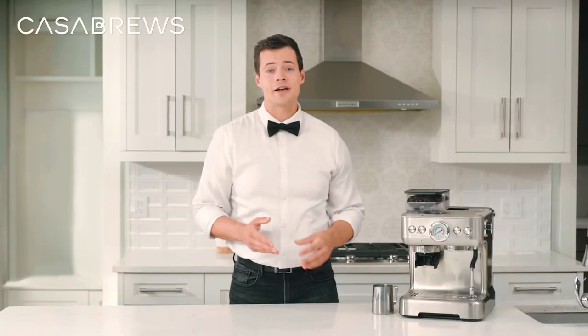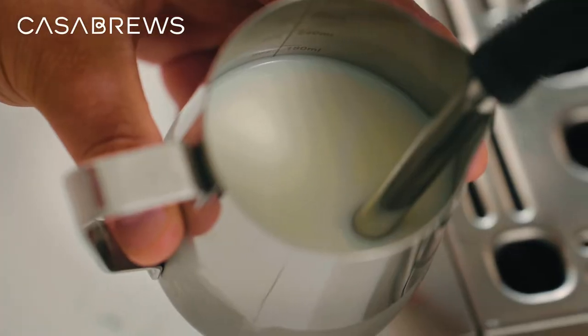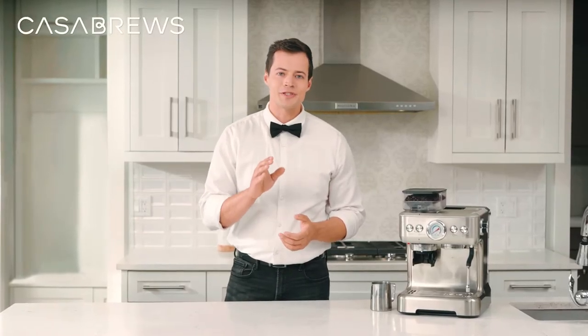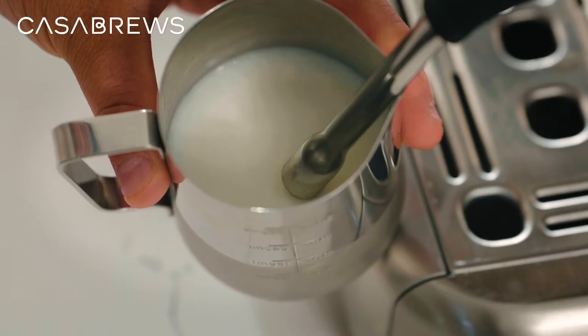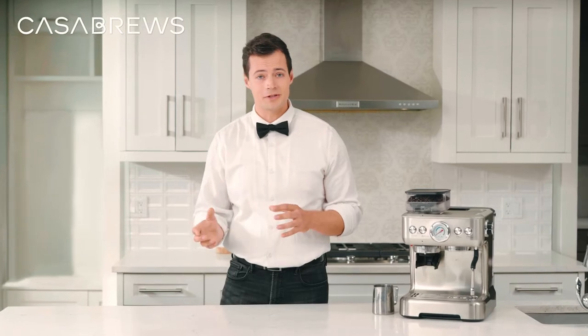The frothing technique is all about finding the proper steam position relative to the surface of the milk. If you are too low, the milk won't get enough air in. If you're too high, you'll either get too much air in or make a really big mess. The idea is to start with the steam tip just below the surface of the milk by 1 to 2 millimeters, then adjust the depth so that you can hear the occasional rifts, which indicate small amounts of air being sucked into the milk.